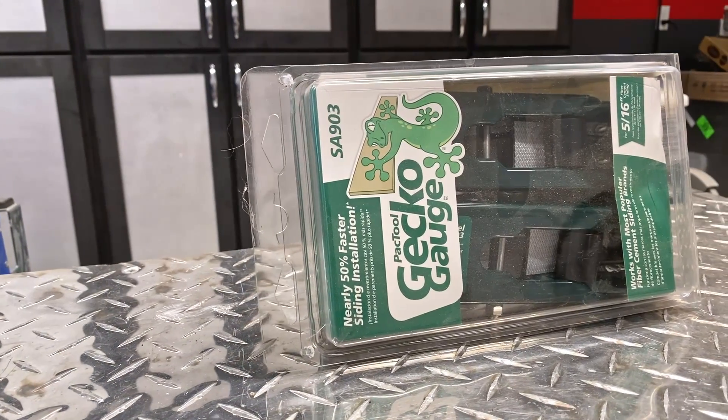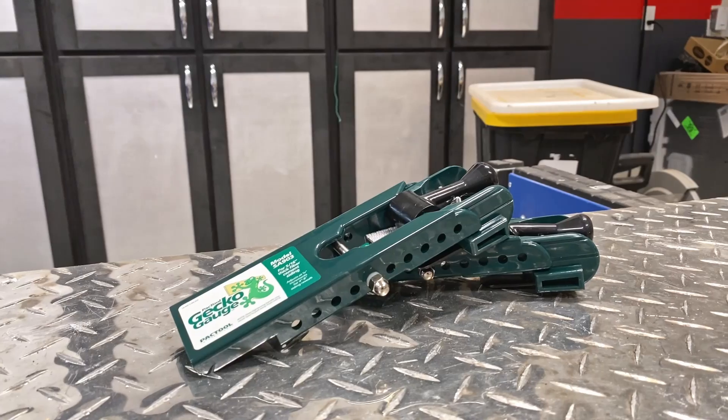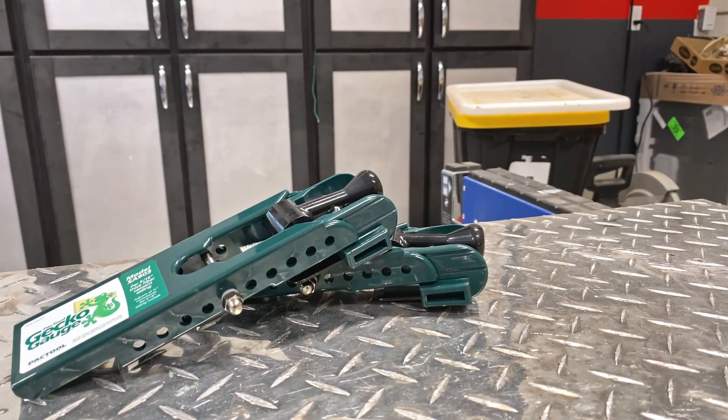Hello everyone and welcome back to the channel. These are the Gecko sighting gauges from Pack Tool and they are truly excellent. As you can see, not much comes in the box — just the tools themselves without any flare.